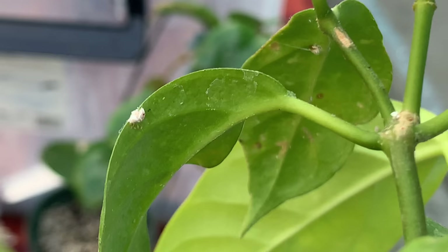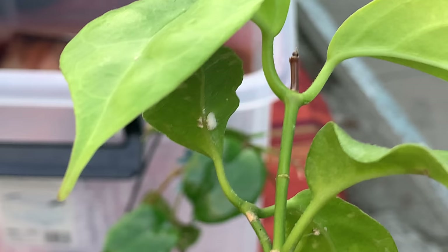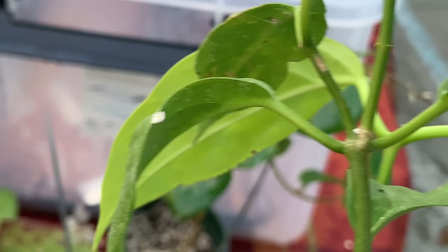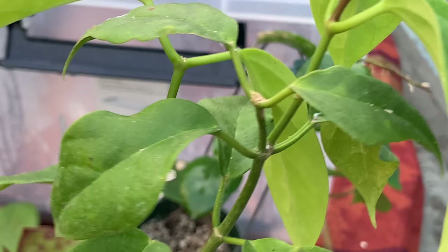Here's a close-up of the mealybugs — you can see they're usually attached to the node. They also hide on the bottom of the leaves. They like to grow within the nodes, in the little crevices, or on the underside of the leaves.